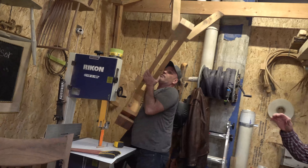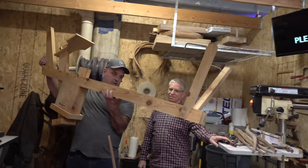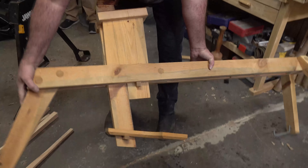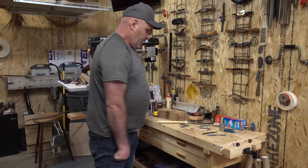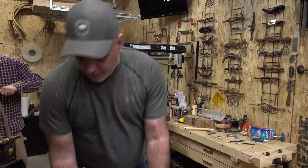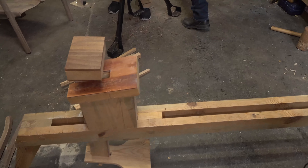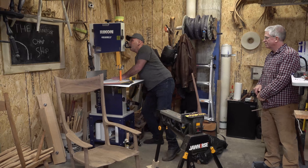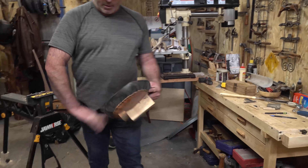This is a shaving horse. There's also a shaving pony, which is similar but it sits on your workbench and is just portable, whereas this is a lot less portable. Let me find the seat for that. I'm a little bit spoiled — I like to have a padded seat.